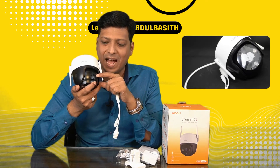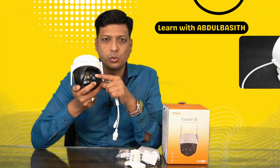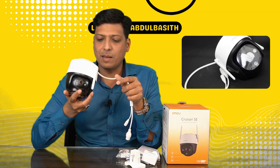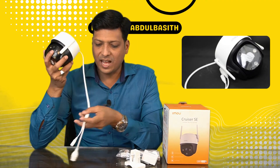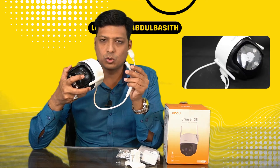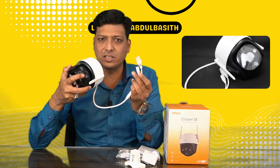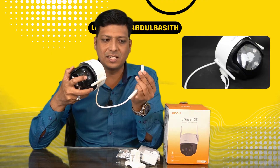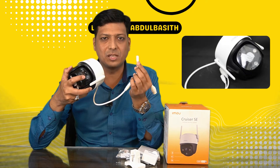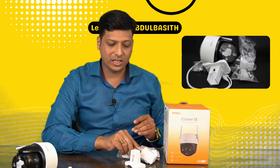If the camera is not configured properly, you can reset it using the reset button. This camera has two connections: an Ethernet port where you can connect via PoE or non-PoE switches, routers, or other network devices, and a DC pin for the power supply.